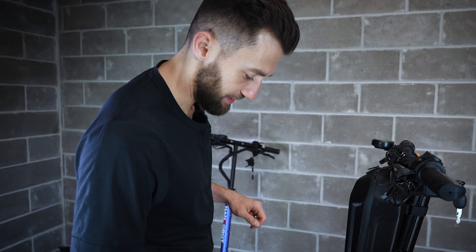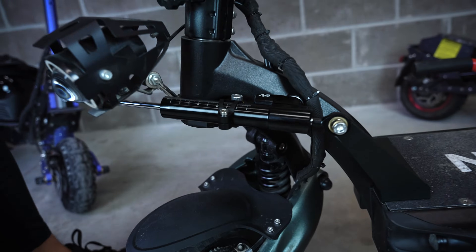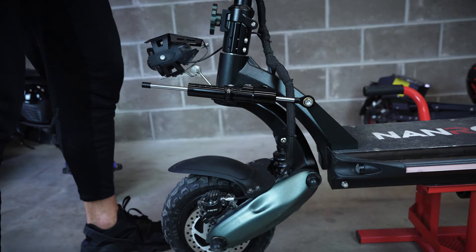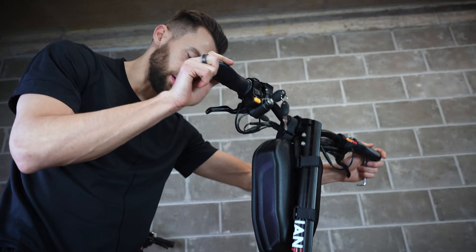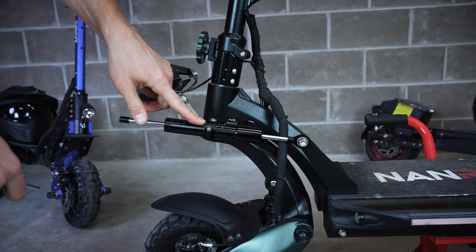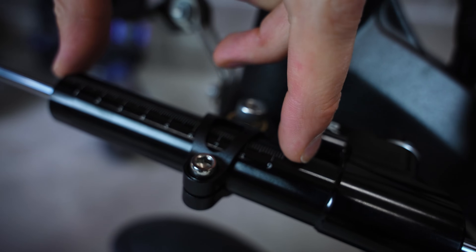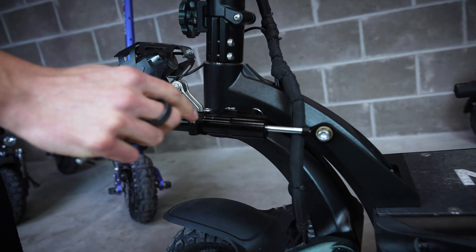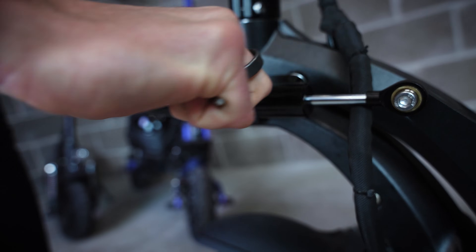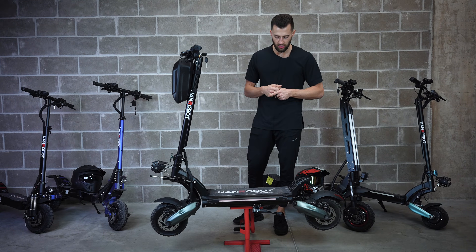We're almost done. We found a perfect position of the damper — our movement is not restricted at all. We can rotate it left and right without any issues. If you have an Androbot D6 Plus, the perfect position would be at seven centimeters. After that, make this screw really tight. We're good to go — the damper is installed.